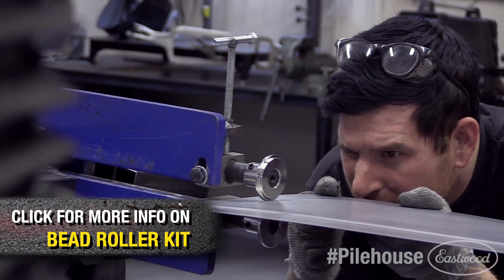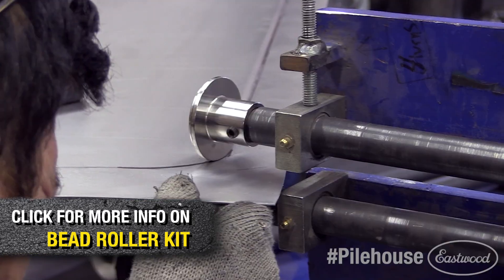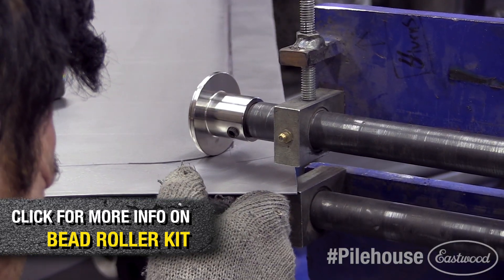Here's a tip: on hand crank bead rollers, have the cranker tap the handle while going around tight corners to help make the controlled turn in the bead roller.